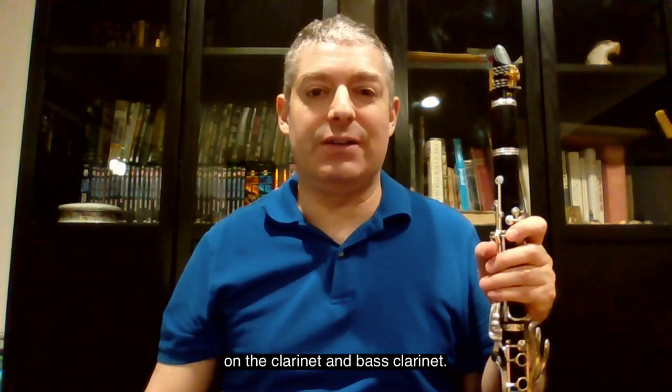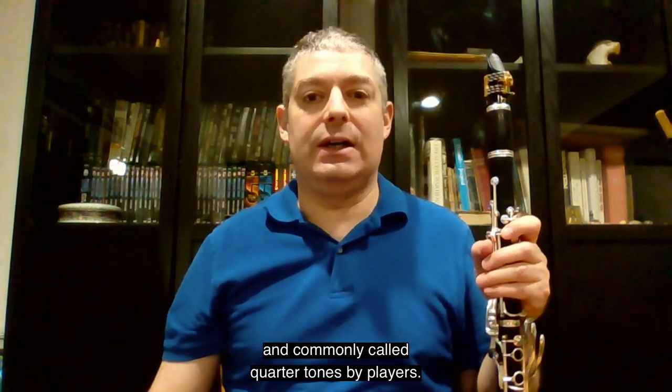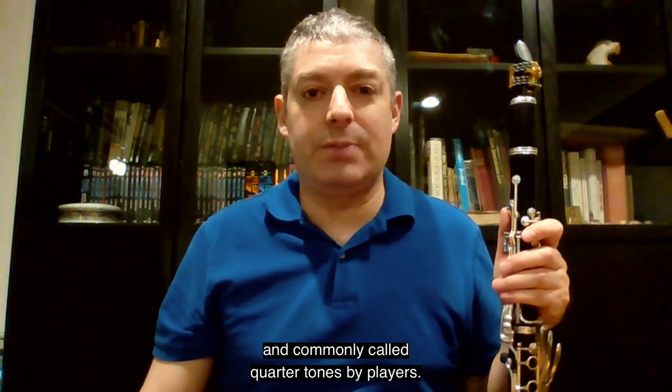Hello, Peter Stoll, clarinetist in Toronto, Canada here, and now we're going to look at microtones on the clarinet and bass clarinet. Microtones are intervals less than a semitone, commonly called quarter tones by players.